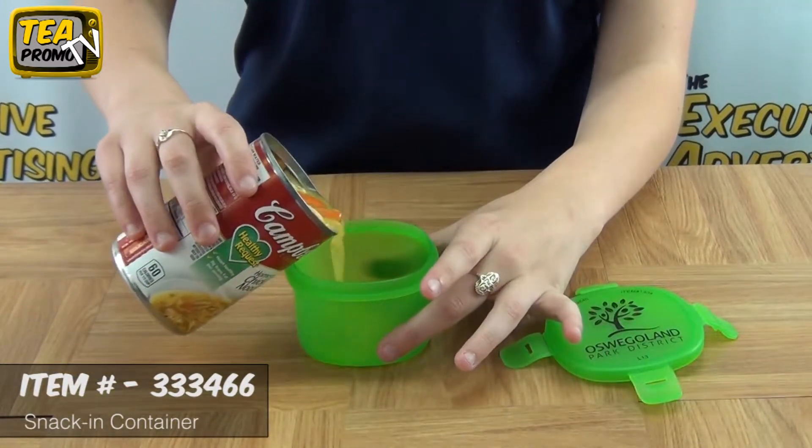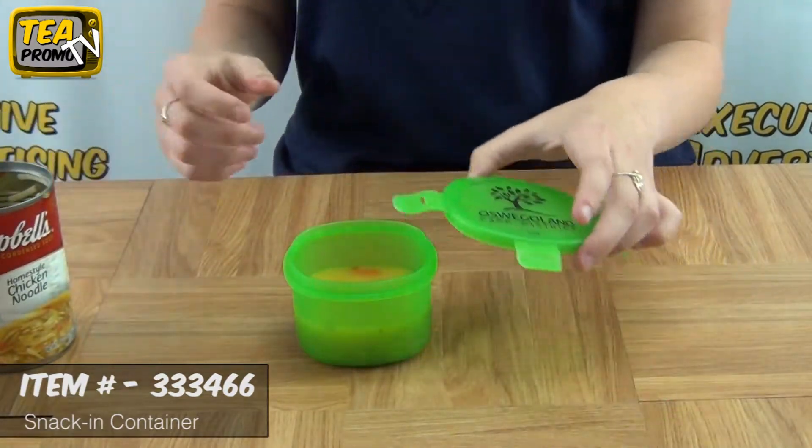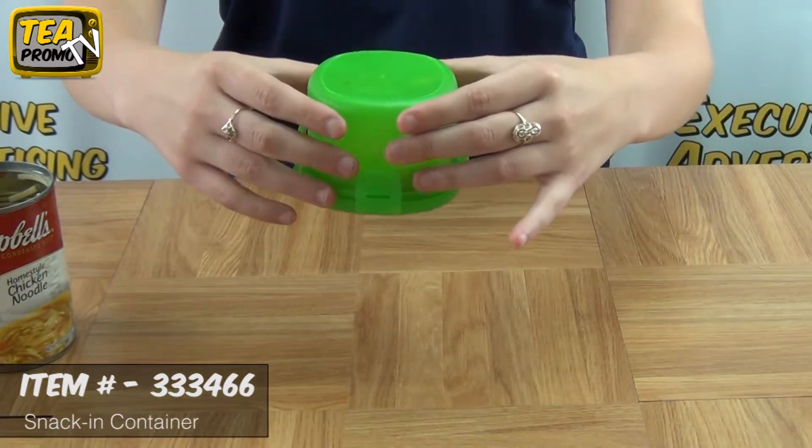It's great for carrying snacks, it's great to hand out at schools, school programs, cooking classes, and it's great to hand out at grand openings. Click the link below to view this product.